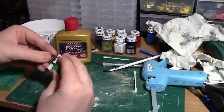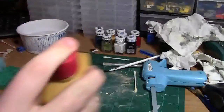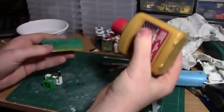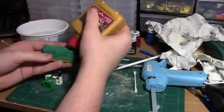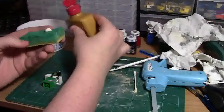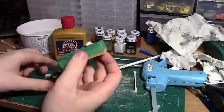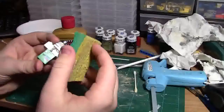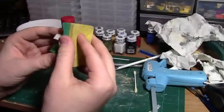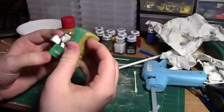Basically what I do is put the torso on the mega blocks piece. I take the Brasso, give it a nice shake, open it up, and just pour a little onto my sponge — don't squeeze too much. Then I'm just going to take it and put it on my torso, layer it all up there. Don't worry about how much you put on at this point.